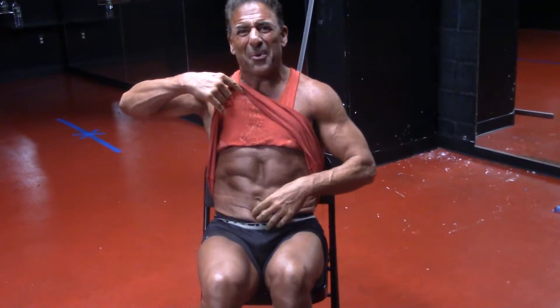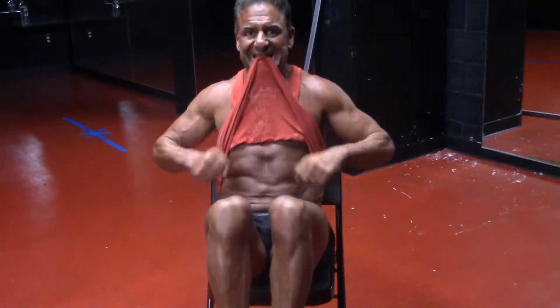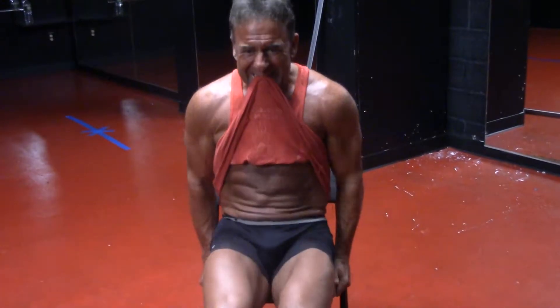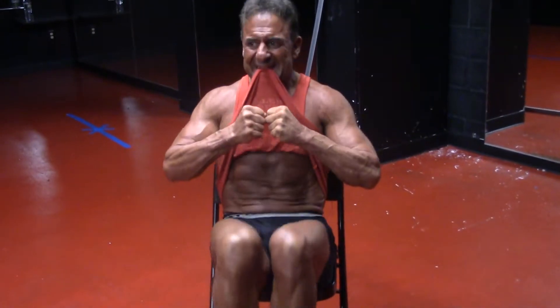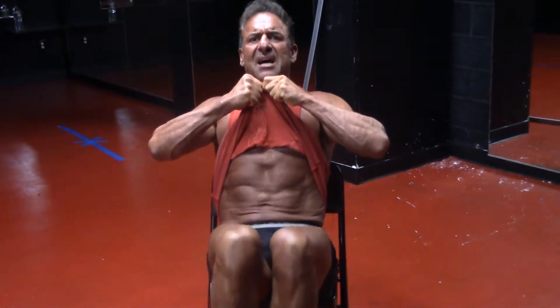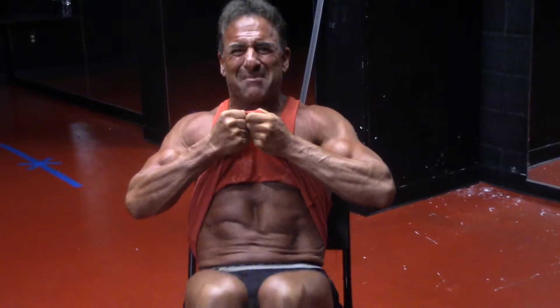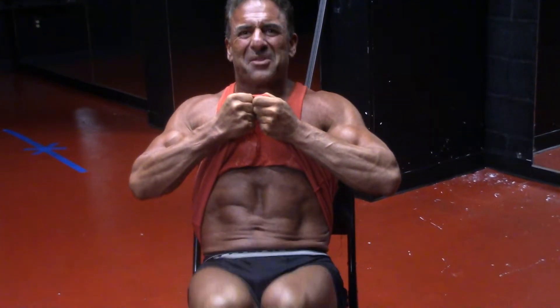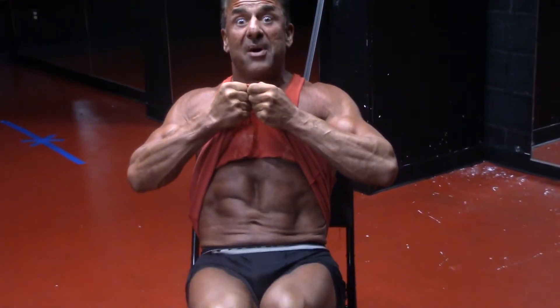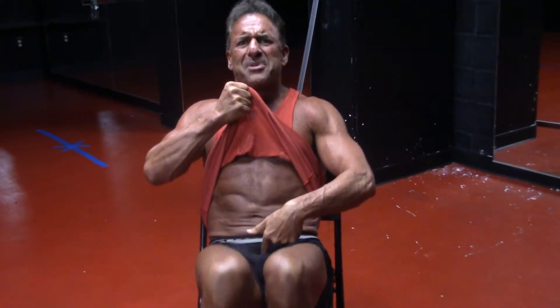So, reverse crunches — you're sitting on a chair or a bench or whatever, and we're trying to hit this lower area. Here we go, I'm going to work. I hit it, I hold it, but I'm squeezing the whole time. I'm focusing. It's like a little accordion that I'm working on. I feel it down here — it's affecting this area as well, but especially the lower abs.